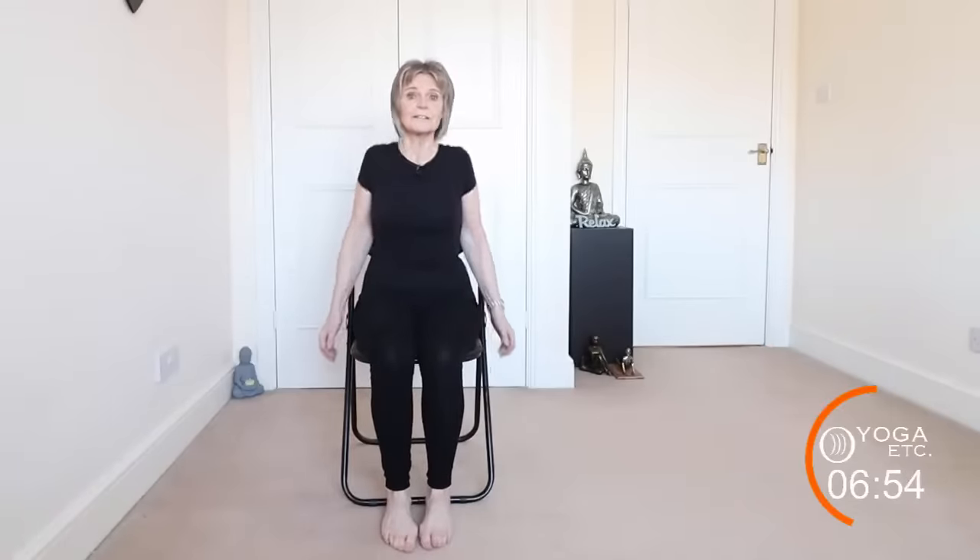Okay, we've done five on each side. Now we're going to do some shoulder shrugs — just bringing the shoulders up and down, up and down, loosening them up.